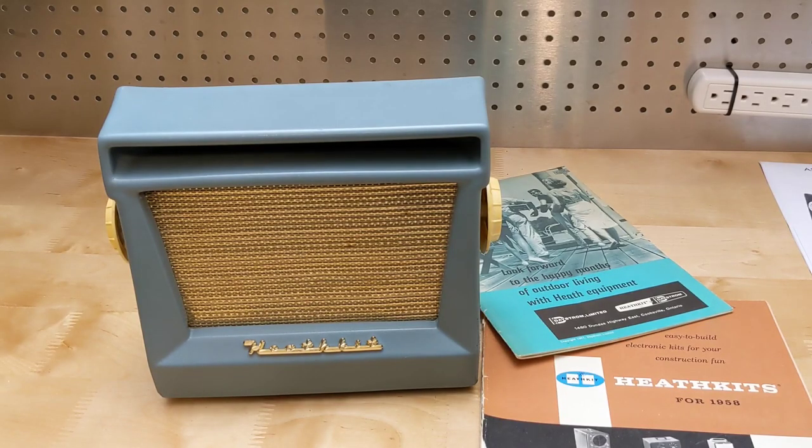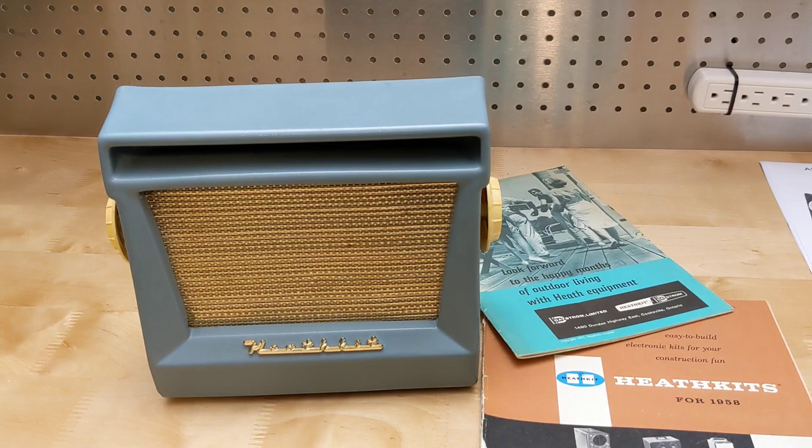The XR1 was Heathkit's first transistorized radio. It was distinguished from other early transistor radios by its use of high-quality transistors, large speaker, standard flashlight batteries, durable cabinet, large ferrite rod antenna, and good audio output using a class B output amplifier. It's a testament to those early germanium transistors that they're still working after over 60 years. This was a well-performing radio that a non-technical person could build from a kit, and it still works as a basic AM radio today.